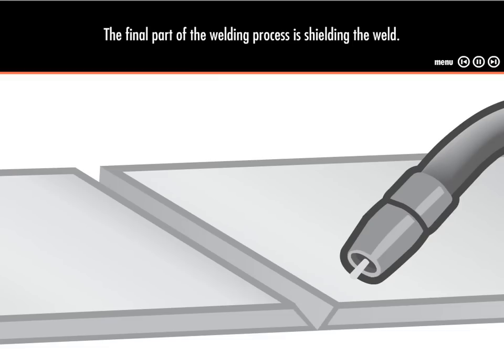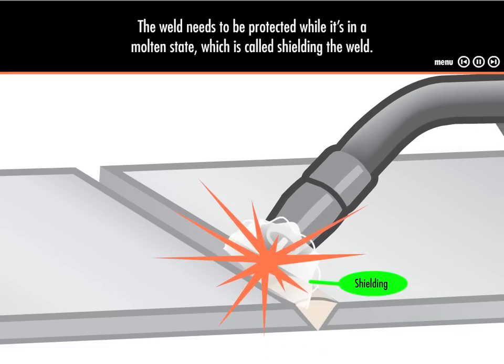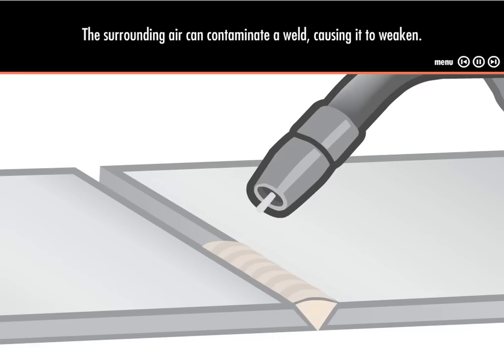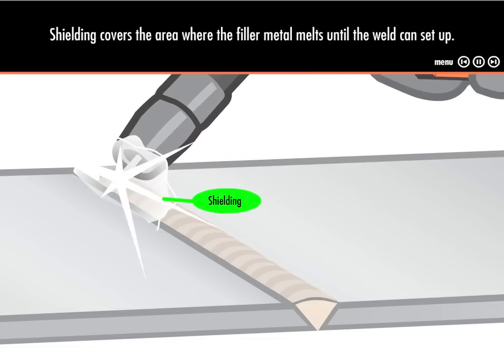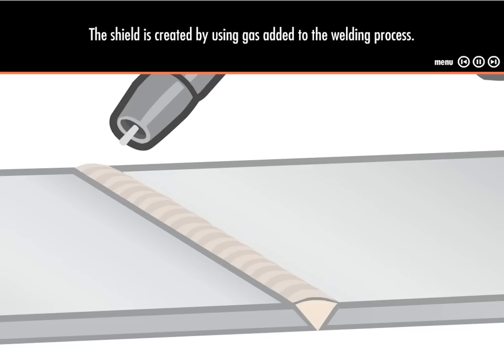The final part of the welding process is shielding the weld. The weld needs to be protected while it's in a molten state, which is called shielding the weld. The surrounding air can contaminate a weld, causing it to weaken. Shielding gas covers the area where the filler metal melts until the weld can set up. The weld sets up in fractions of a second, so not much gas is needed.